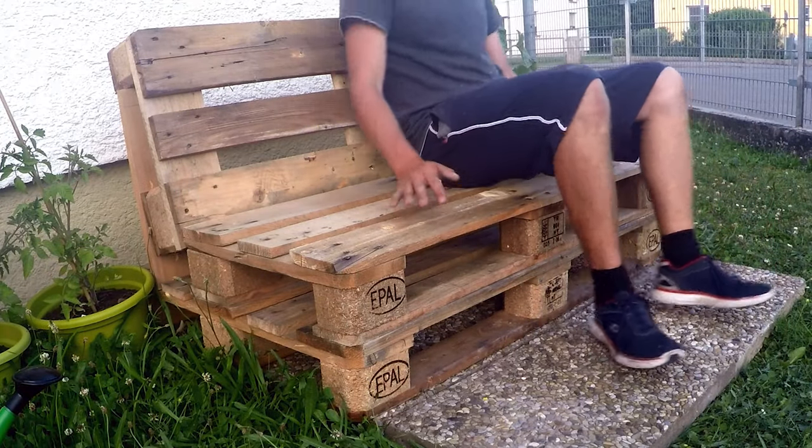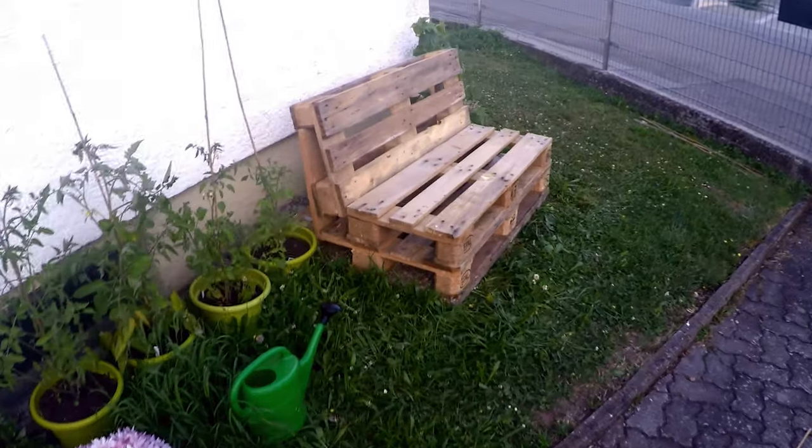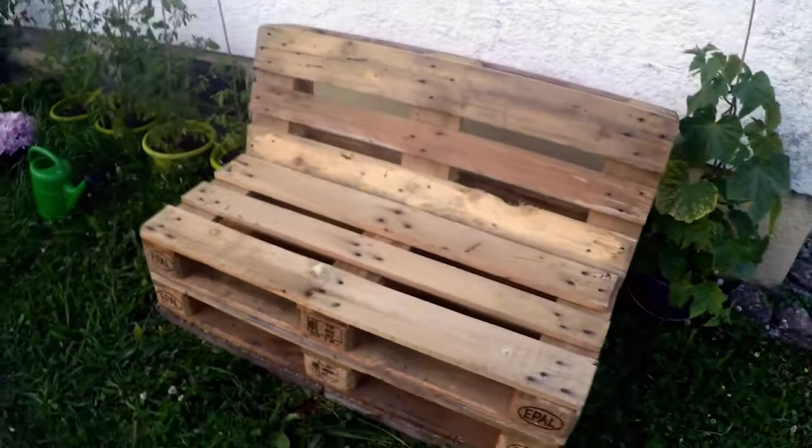I enjoyed making it and it only took me about an hour to build — now I can enjoy the rest of the day. So have fun building yours. See you next time on Do It Yourself Fox. Bye!